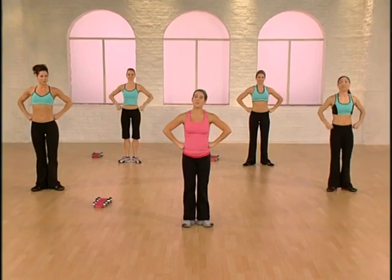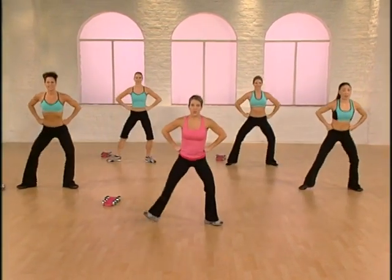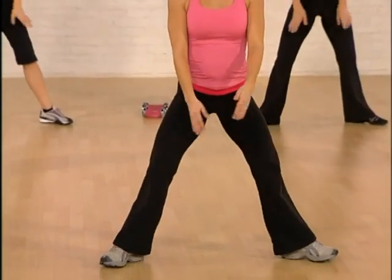Plant your feet. Turn the toes out. Hands on the hips. Plie squat — step right and left. Add your arms here. Make sure the toes and knees are in the same direction. Four-count plie.